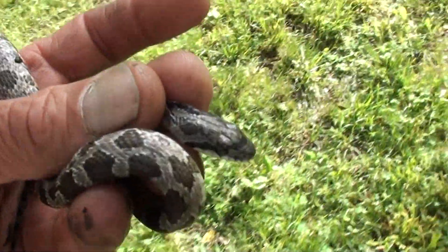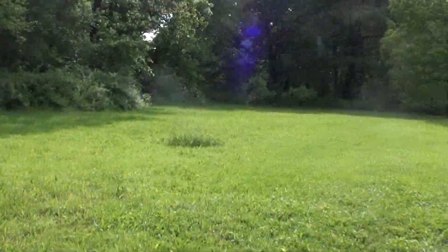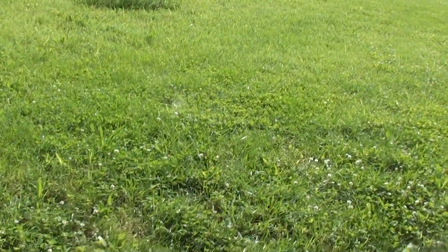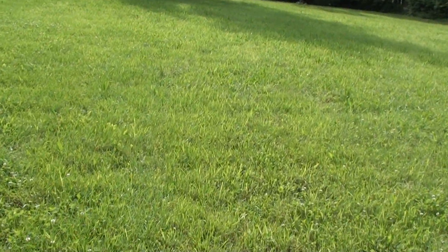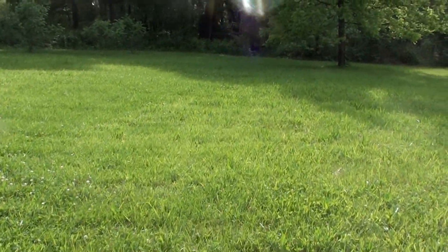I don't know what kind he is — I'd appreciate any help. Thanks. This is the Desert Artist, I'm out of here. We're going to let him go back here. Back here in the forest we've got some cool places for him to hide.